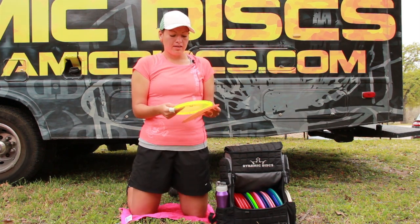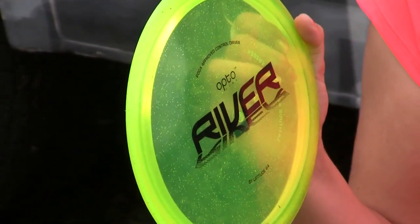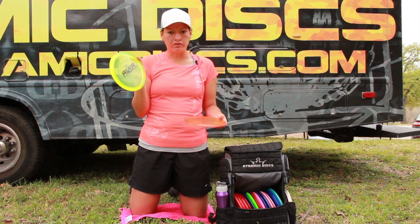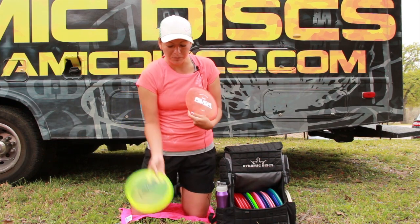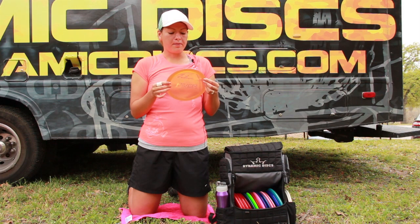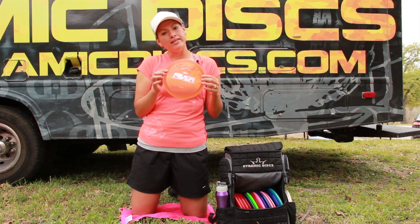I also throw it in the sparkle Opto — this one's a little domier and has a little more stability to it. I like to throw this if there's some wind coming down the fairway; it'll flip it up but it won't turn it over as quickly as the recycled version. And there's also a non-sparkle Opto, which is a little less stable — this is probably the one I throw most often. This is definitely a disc I'd recommend for slower arm speeds; it's a disc that you can really get to go without a lot of power behind it.